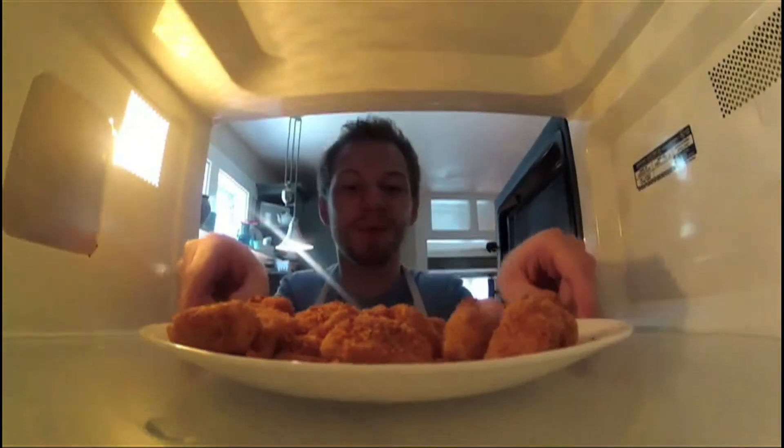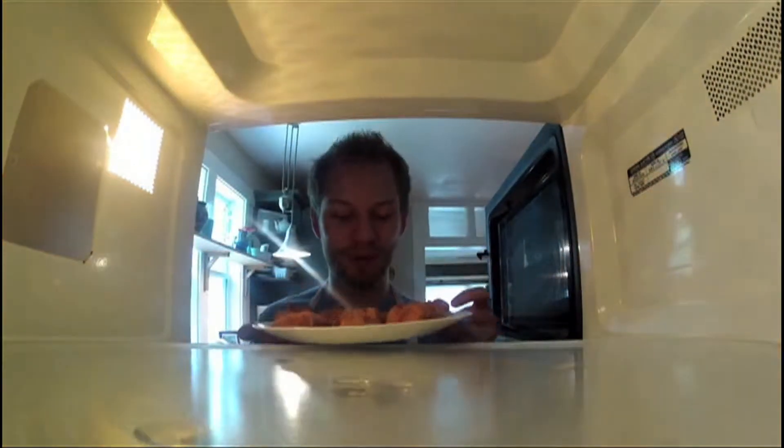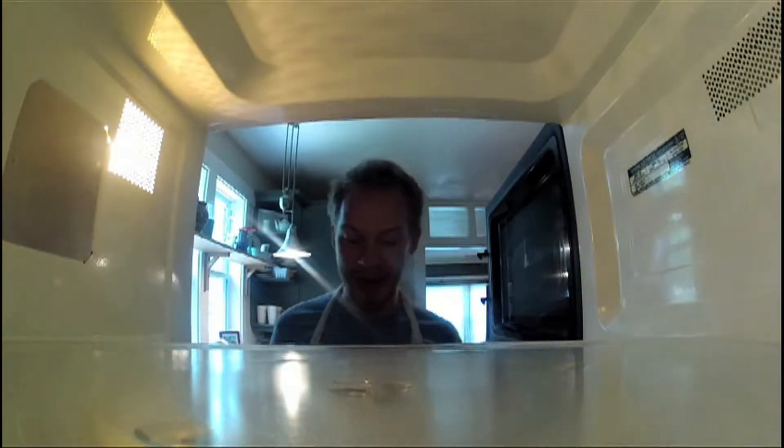Oh, hello, beautifuls. Would you like to be eaten now? Yes? Too bad. You're getting crisped.